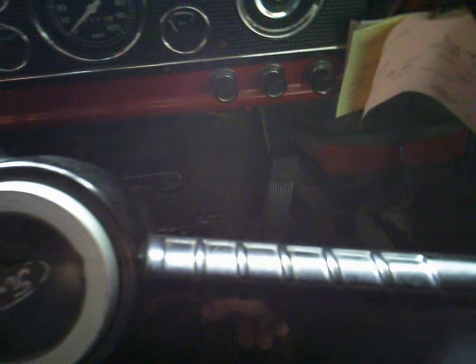You've got speedometer, oil pressure, temperature, fuel, and amperage gauges. Then you've got choke, lights, and wiper controls. One of these is the lighter, and then there's a throttle — a high idle set for the throttle if you're running the PTO, though I don't ever use that.